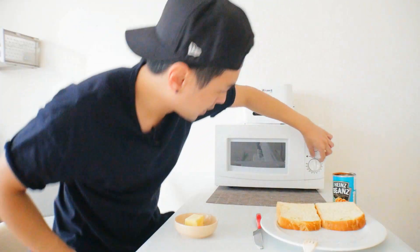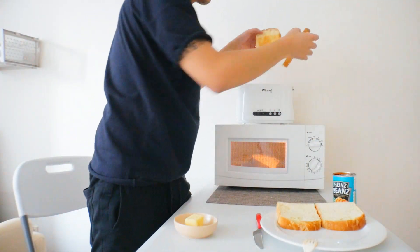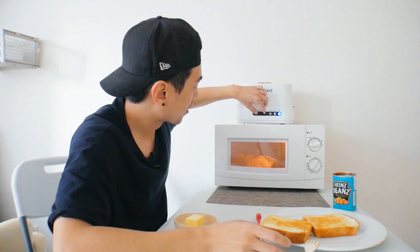The beans need about another minute or so. And hopefully — I mean, I think this is a good looking toast. This is some nice bread I picked up at the local bakery. You can see it's pretty thick cut.